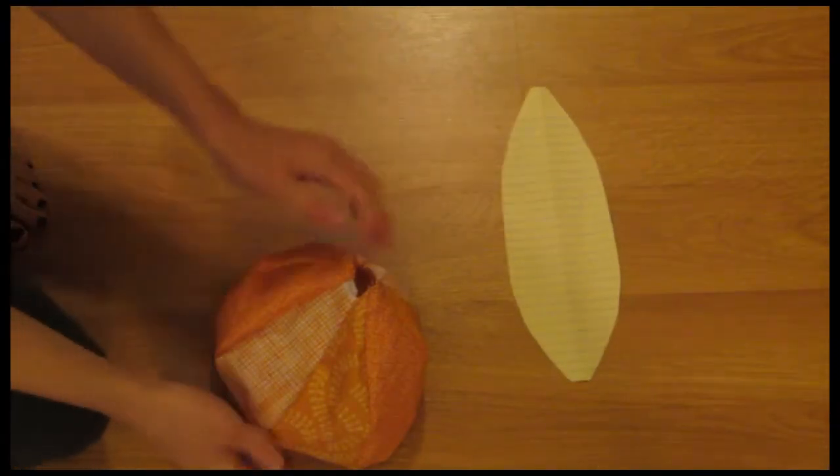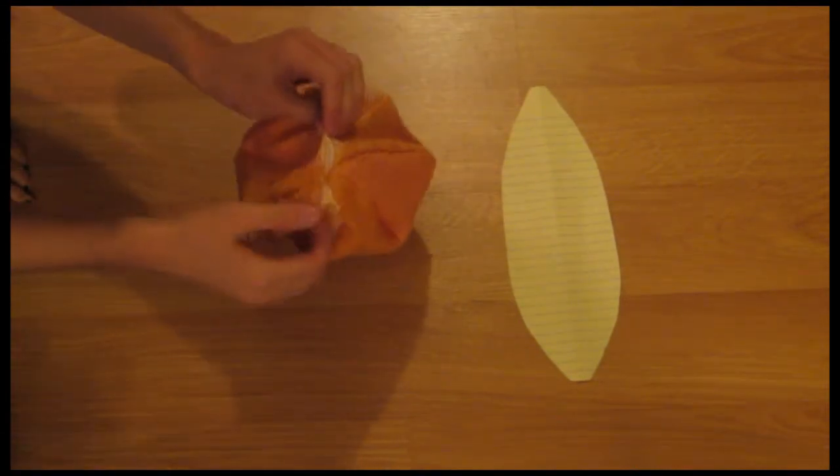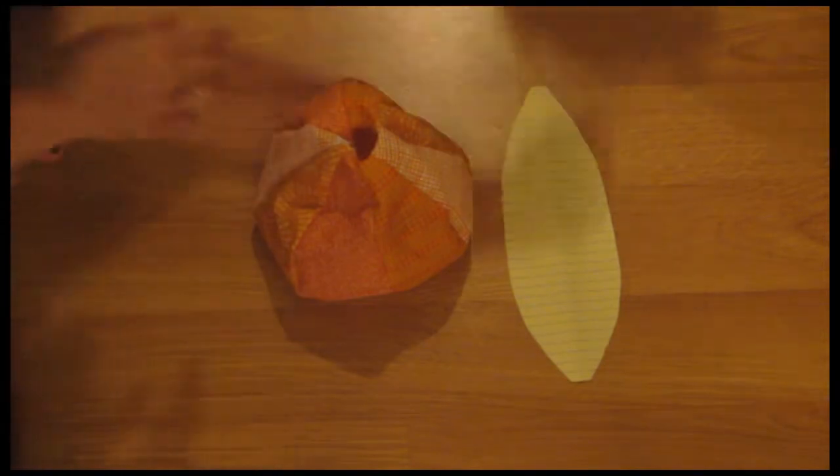Here is the template that I used to cut out all of my fabric pieces. I just sewed them all together and I left a hole at the top, and now I'm going to be stuffing it with my polyfill.